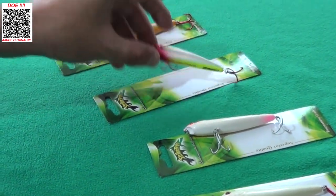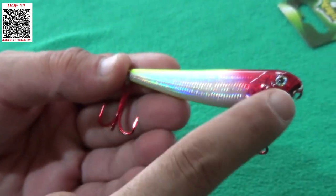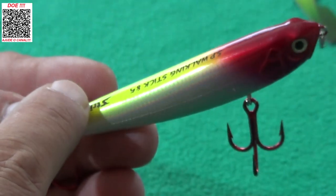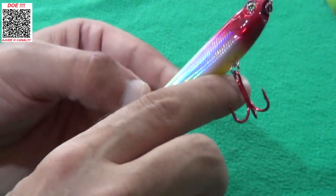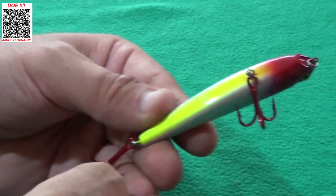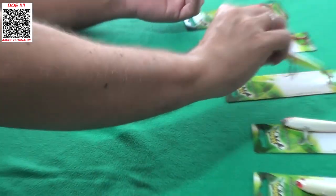Aqui a tradicional palhacinho, como o pessoal chama: cromado, cabeça vermelha. As costas têm a cabeça vermelha que vai para o amarelo limão, e a barriga também amarelo limão. A garateia vermelha. Cor muito eficiente, pega demais da conta.